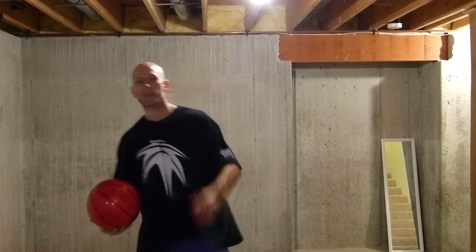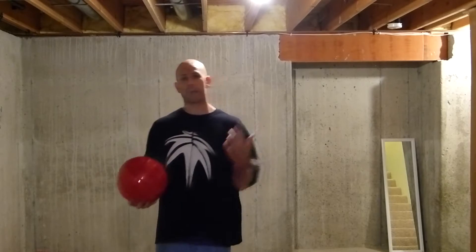Hey, what's up guys? Jesse Minch, also known as Snake. Here is part three of this combination tutorial for this Japanese variation combo move.